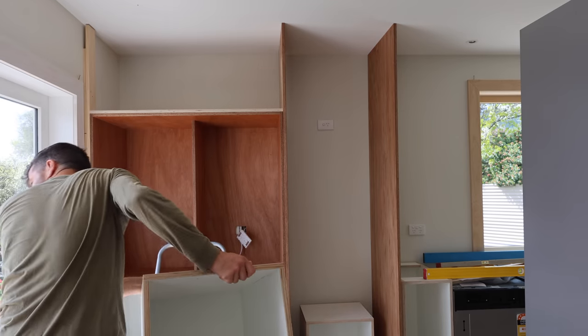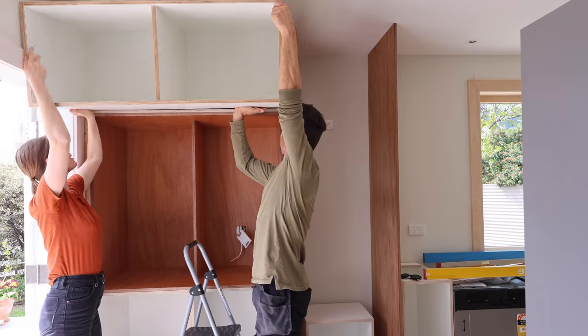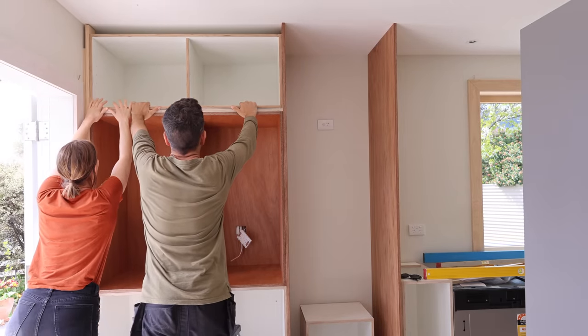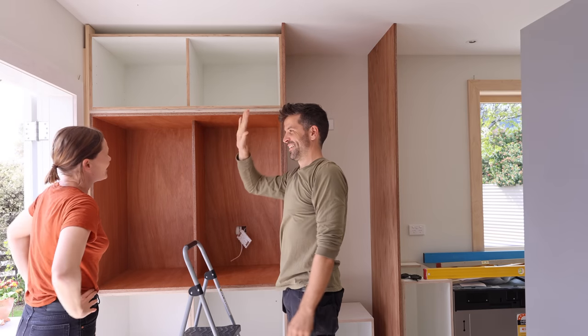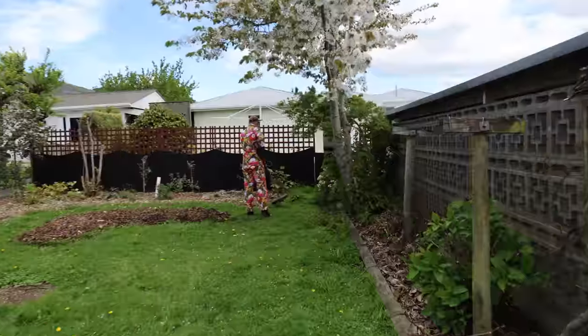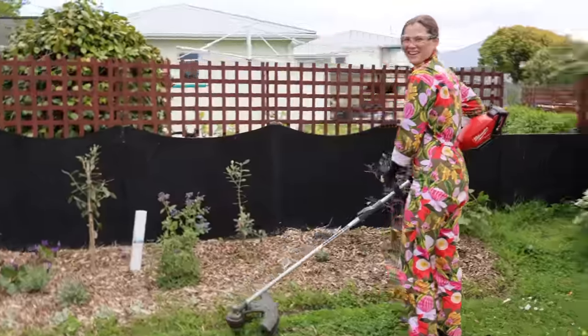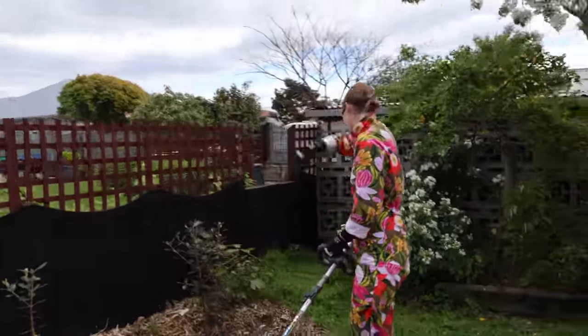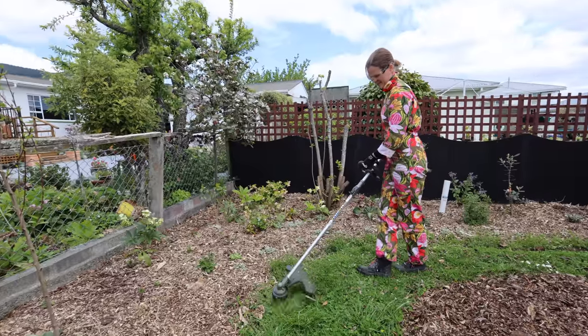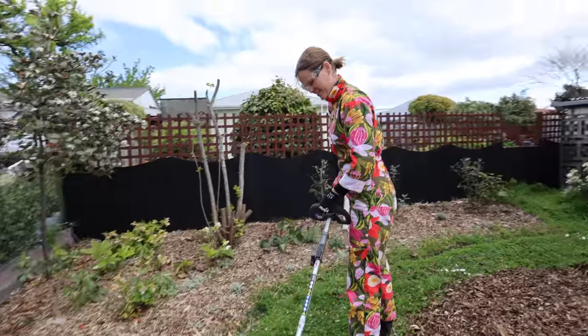Nice. Easy. Yeah, that wasn't too bad. Looking good, Jess. Oh man, before moving down here to Nelson, we lived in apartments. I don't think Jess really used tools at all. And now look at her, out there in colourful cotton overalls using a Milwaukee edge trimmer.